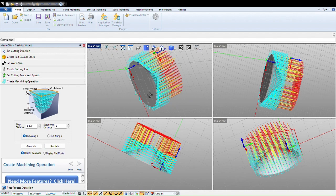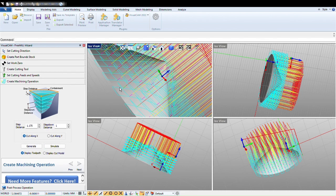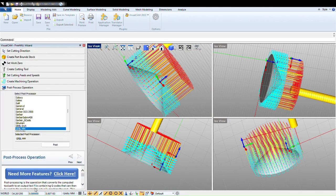You can see the cut pass in these steps. So if you make your step distance smaller, it will look better. And if you do your step down smaller, it will also look better.